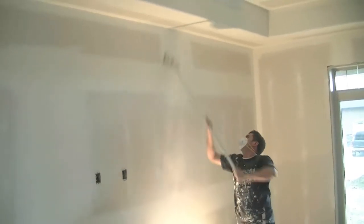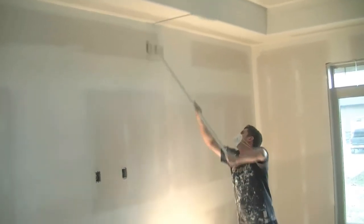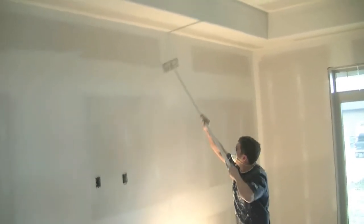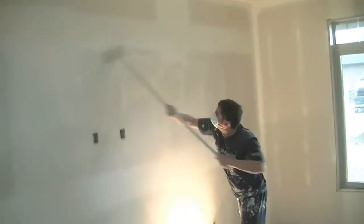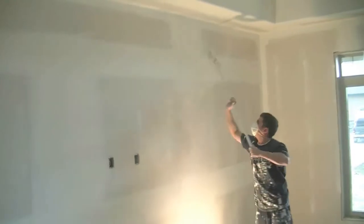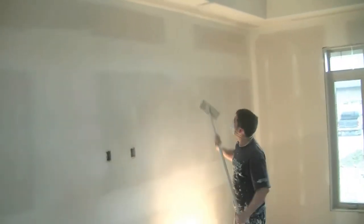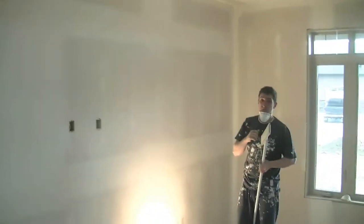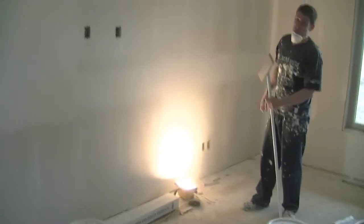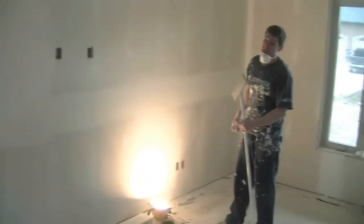Phil is now catching the butt with the flat. Doing it like that just makes the whole look of it come together. Personally, I usually do the butts before I do the flats, for the same reason — I don't want to over-sand the flat. But Phil has enough practice that he does it all together.